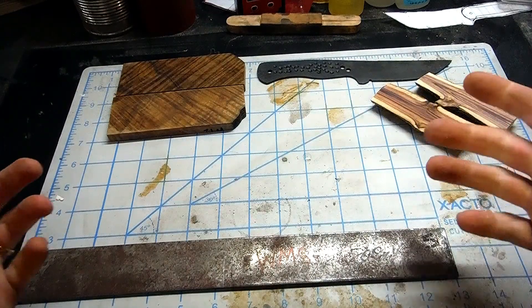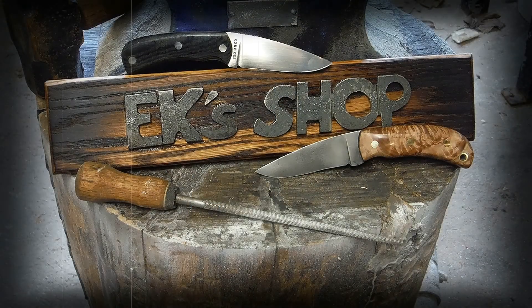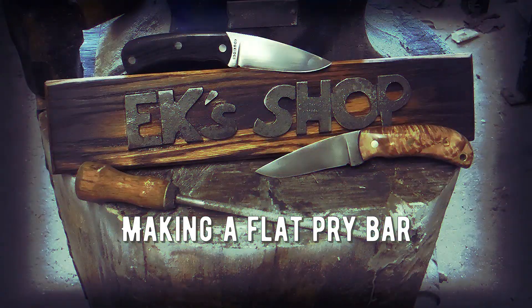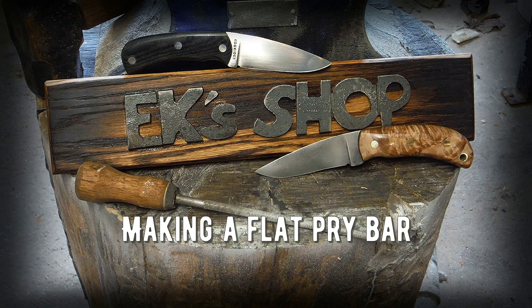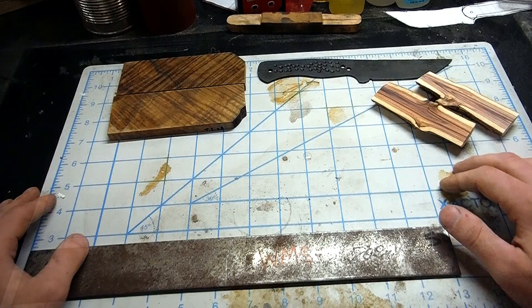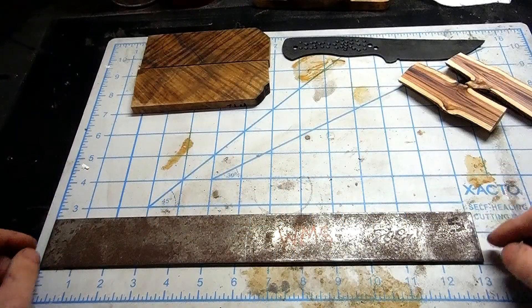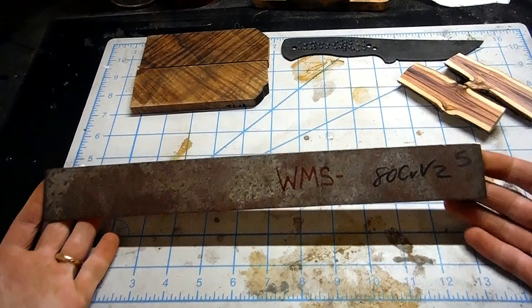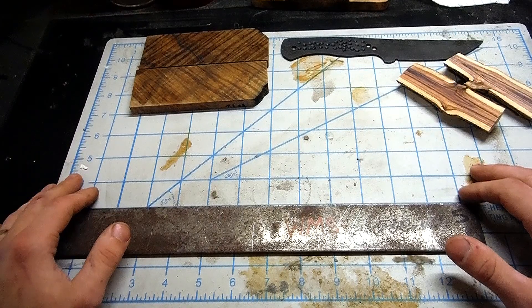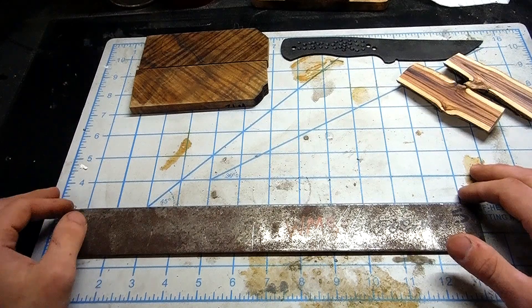Welcome back to the shop. Today I'm gonna make a flat pry bar. Welcome back everybody - it has been a while since my last upload, and some crazy times we're living in. I have here roughly 13 inches of ADCR v2 high carbon steel. It's a steel I bought to make knives with that I thought was gonna be the bee's knees, and it just turned out to not be that awesome. So I have a lot of it.